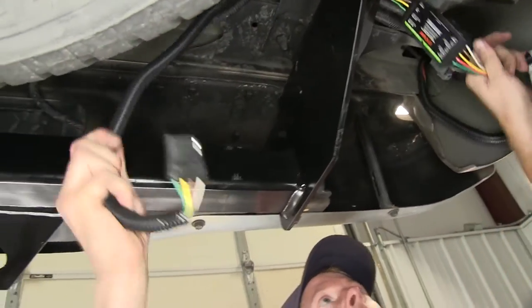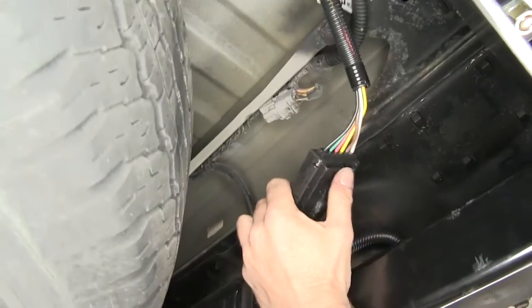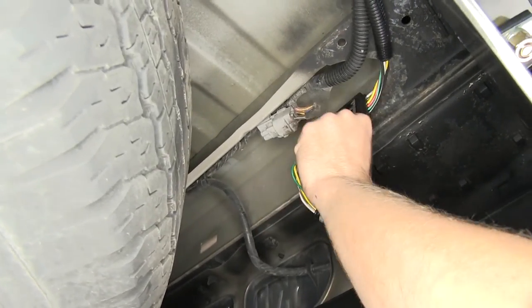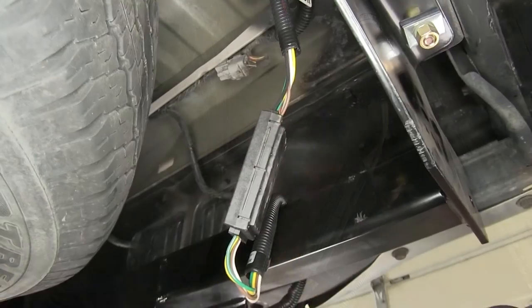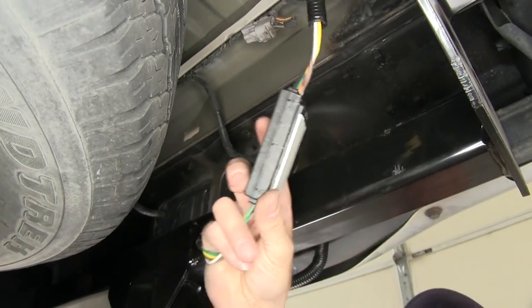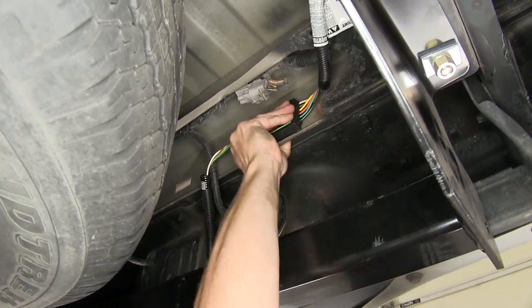We'll route our four-pole to the center of the hitch, following the pre-existing wiring. We'll find a place to attach our module — we'll clean off some sheet metal right here and use the adhesive that comes with the kit to attach it to the sheet metal. Then we'll use some zip ties to attach the factory wiring and we should be good to go.